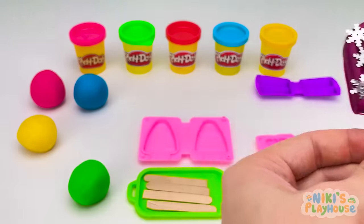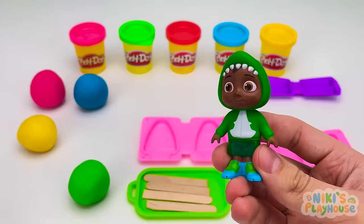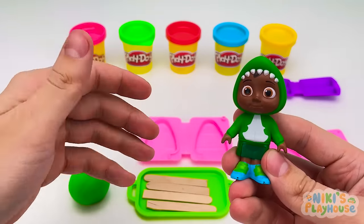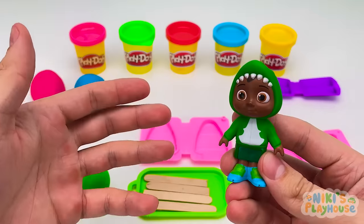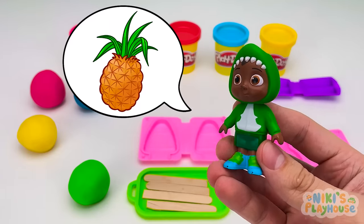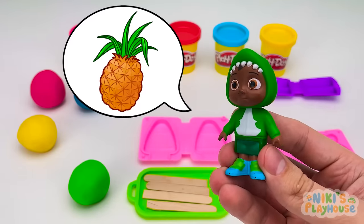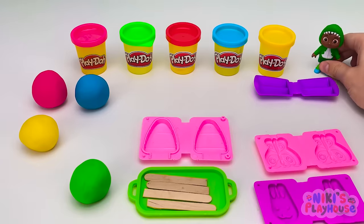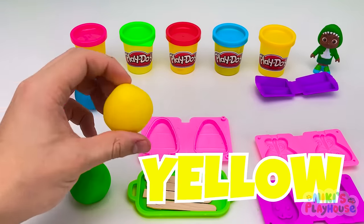Thanks, guys. You're the best. Hi, Cody. Hi, everyone. So, Cody, which flavor ice cream would you like? Oh, do you have pineapple flavor? Yes, I do. Stand over there and wait. Which color for pineapple? Yellow!